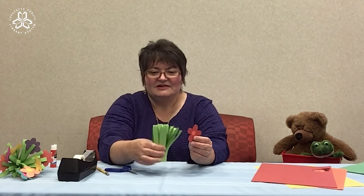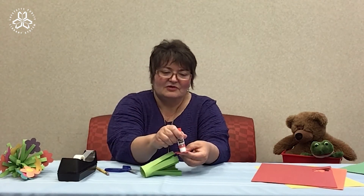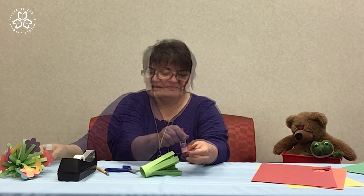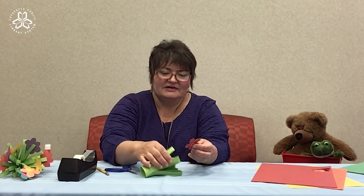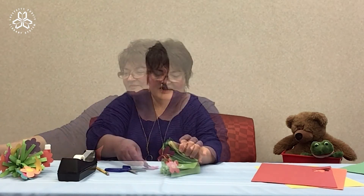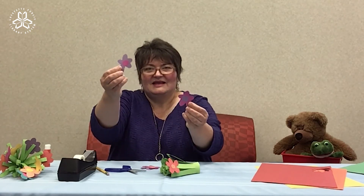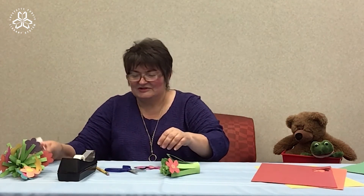Next, take your little bouquet and put glue on the back of your flower and secure it to the stem. Then continue doing this around. I have some other flowers that I've cut out that I'm going to add.